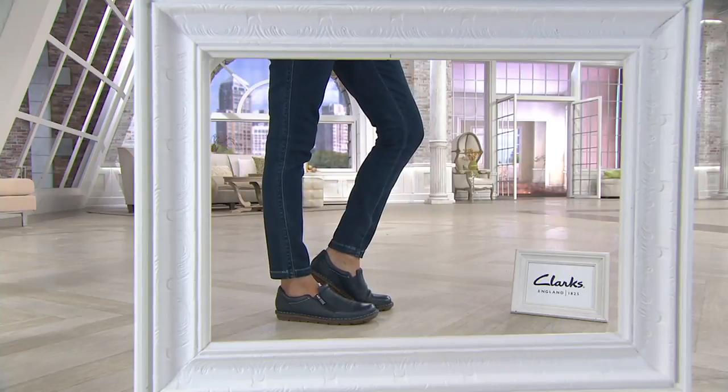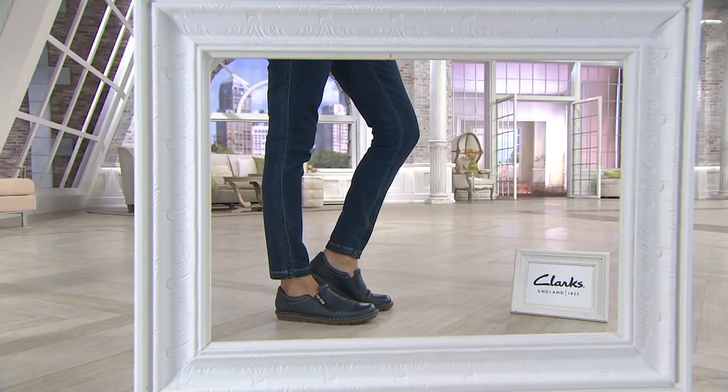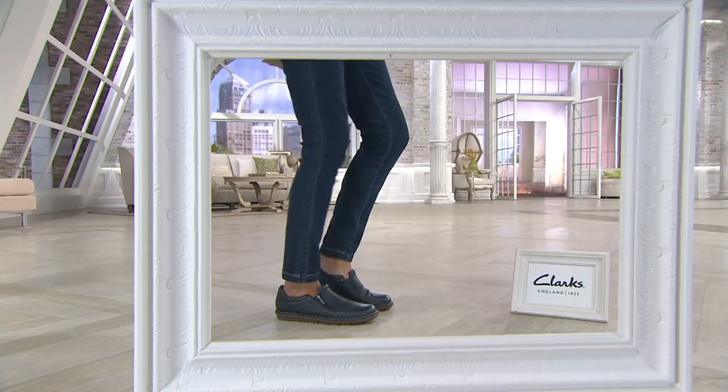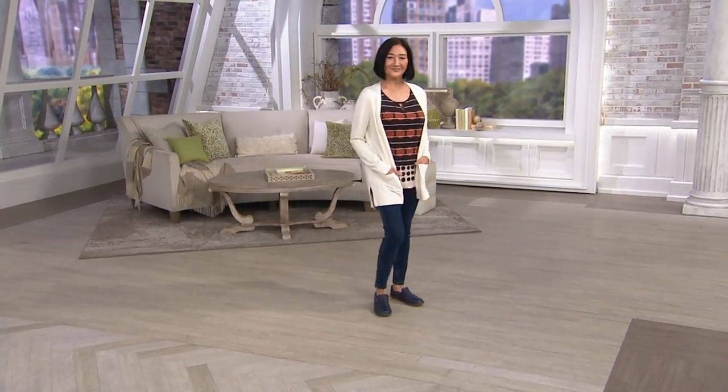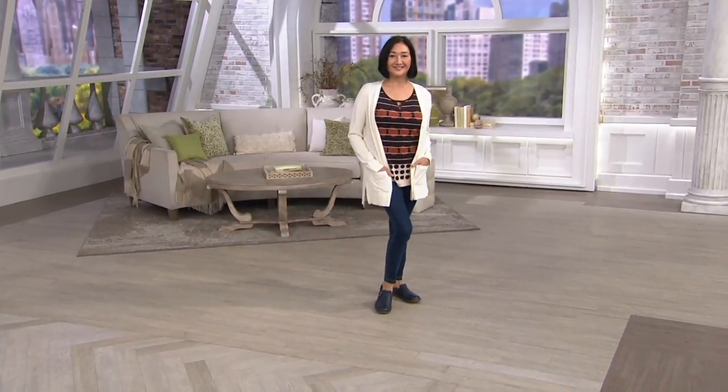The Zip Tamitha Ketura is clearanced at $62 and change. This was an $84 style when it first came out. It is now 25% off of that and available in three easy payments — three payments of $20.73.